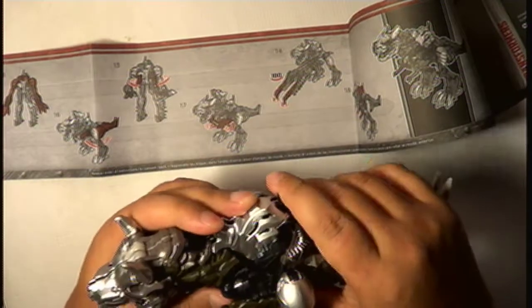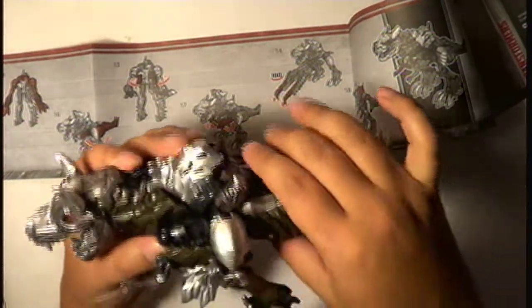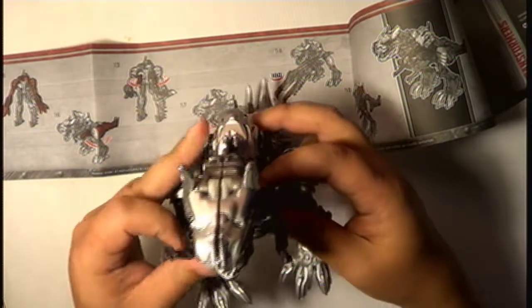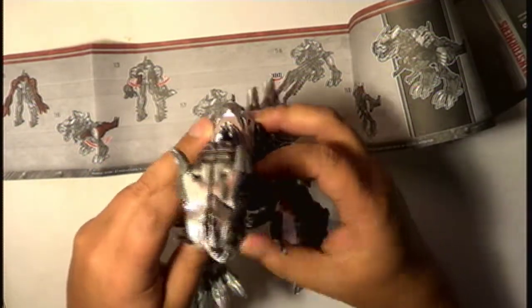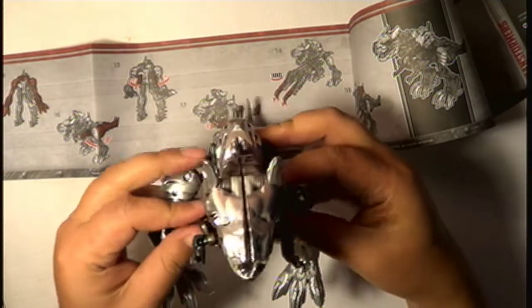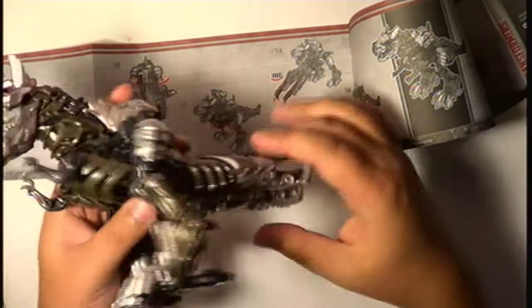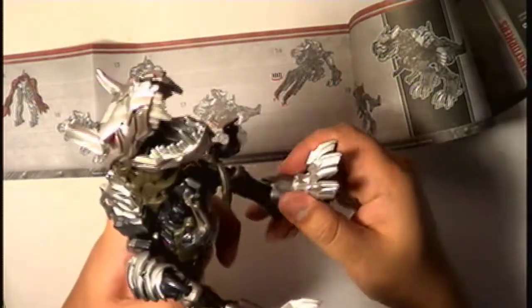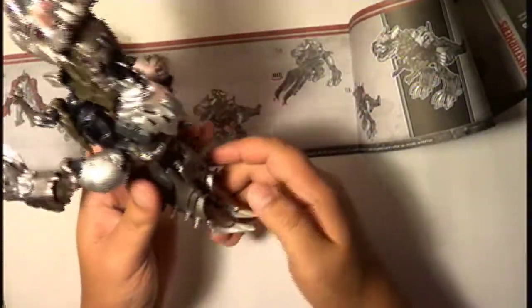There we go, there we go. Almost nailed it. I really love this dinosaur. There's another bigger one I saw — I didn't like the colors on that one. The bigger one has more steps to transform. It looks cool, but holy heck, that would probably take me forever.